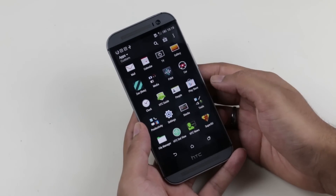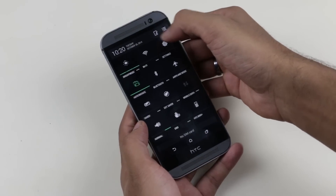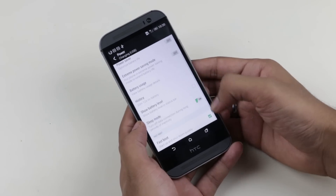From link 3 in the description, download the ROM and transfer it to your phone. Once done, go to your settings, go to Power, and disable fastboot. Now turn off your device.